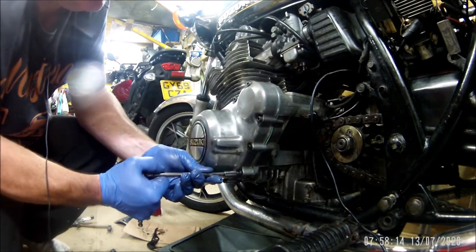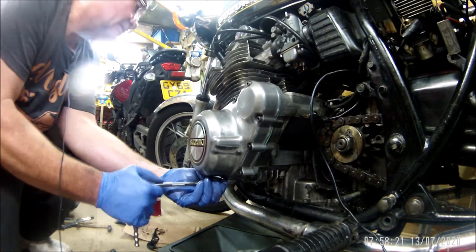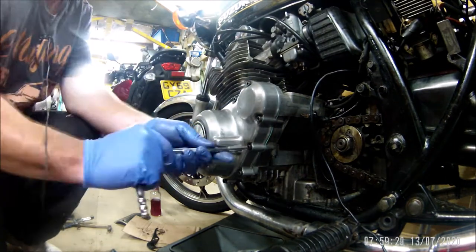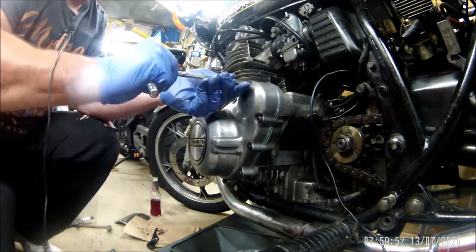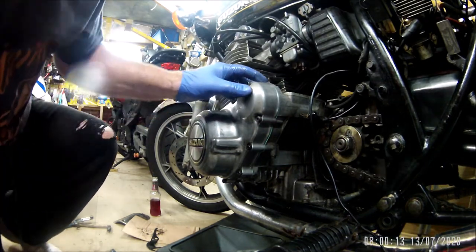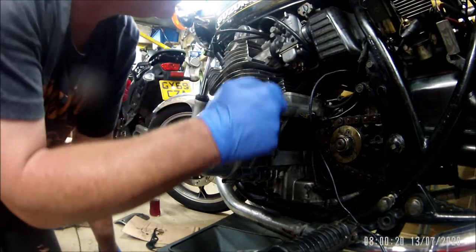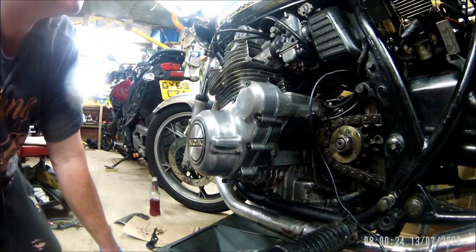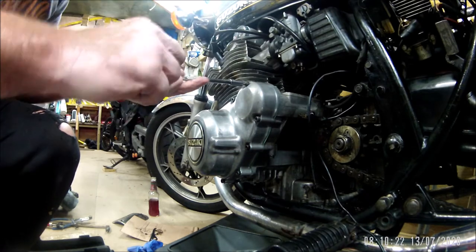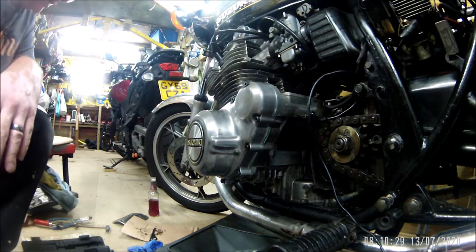The old Haynes manual I've got has left me a bit lacking again with regard to torque settings on these bolts. That's all of them nipped up. The gasket is looking good - there's an even amount showing around the edge which is quite promising. I definitely wouldn't be doing this with a big lever. Not knowing the torques, that's good enough for me. So that's that in.